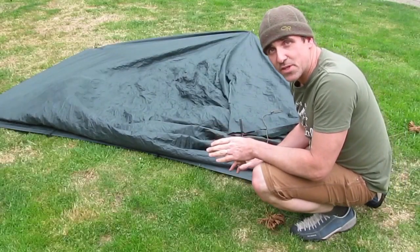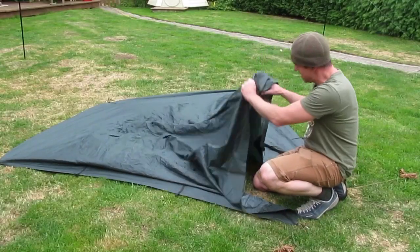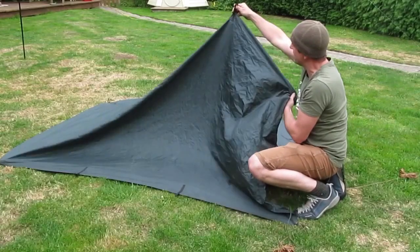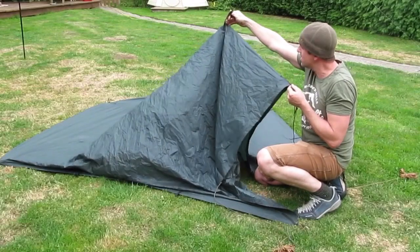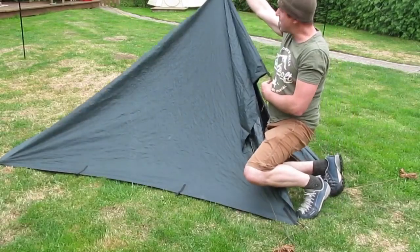So far it's very similar to most normal set-ups. Normally you'd use a walking pole at this point, and you would put the walking pole inside holding the tent up at the first ridge attachment from the end — so the second loop along the ridge line — and it would hold it up here.